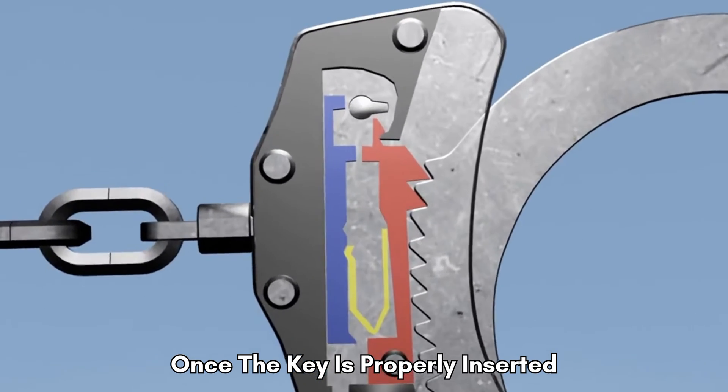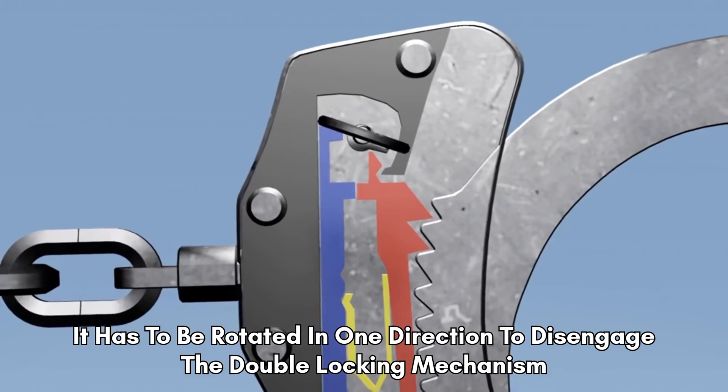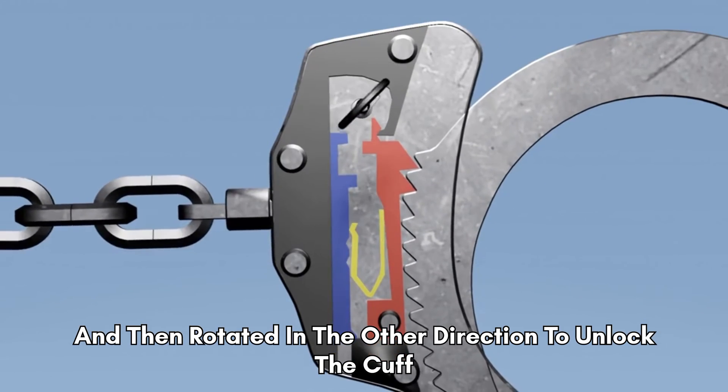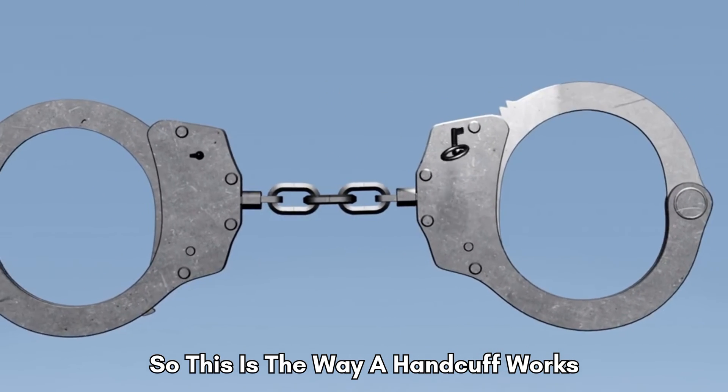Once the key is properly inserted, it has to be rotated in one direction to disengage the double locking mechanism, and then rotated in the other direction to unlock the cuff. So this is the way a handcuff works.